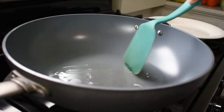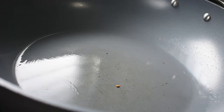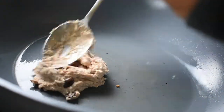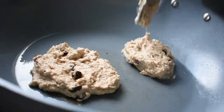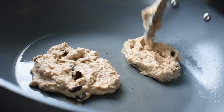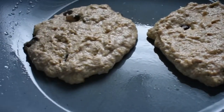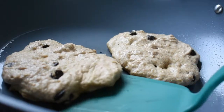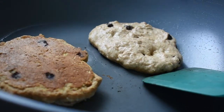Using a spatula or a paper towel, evenly distribute the oil on the pan. Once the pan is hot enough, add about a quarter cup of the batter to the pan and spread the batter out evenly with a spoon. You can add multiple pancakes to the pan — just make sure they don't touch.